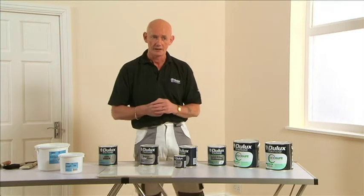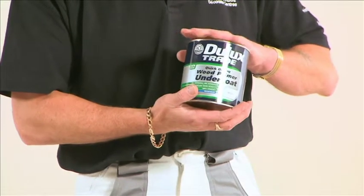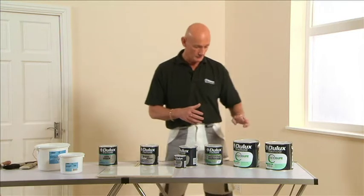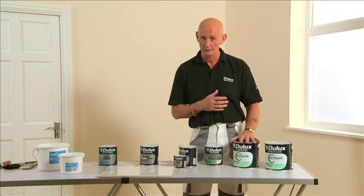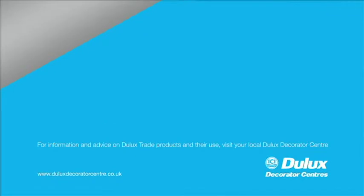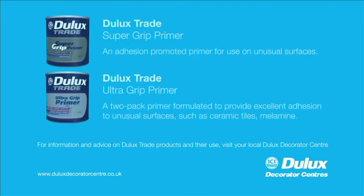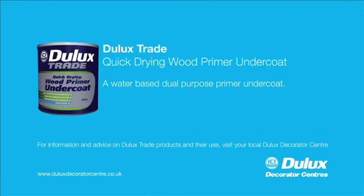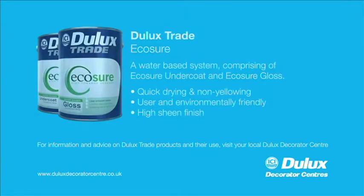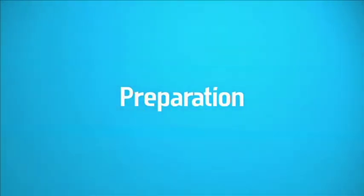For more standard surfaces such as bare wood or bare timber, the recommendation is Dulux Trade Quick Drying Primer Undercoat. One coat of this, followed by one coat of EcoSure Undercoat, and then two coats of EcoSure Gloss will give you a really nice finish once you've gone through the full system.